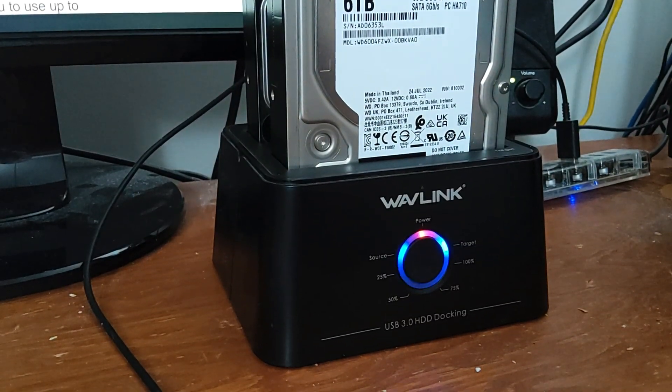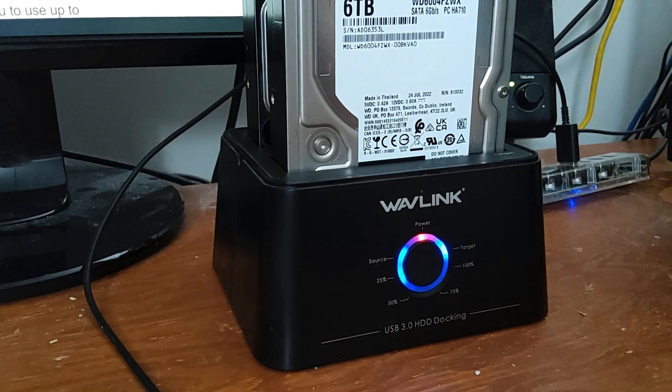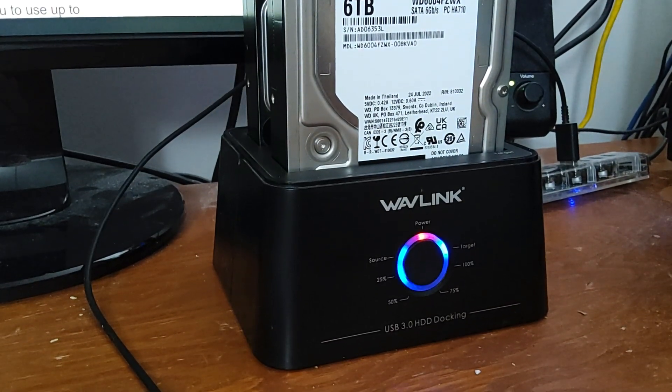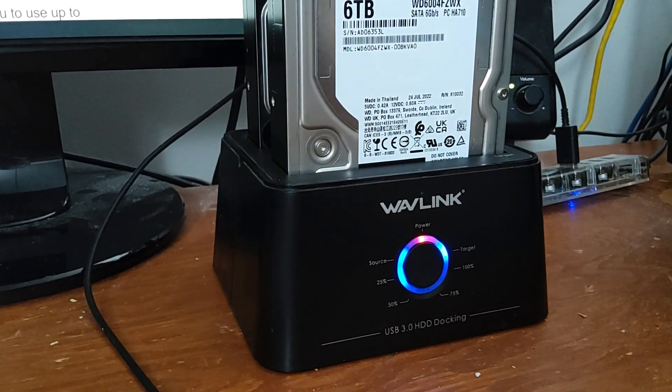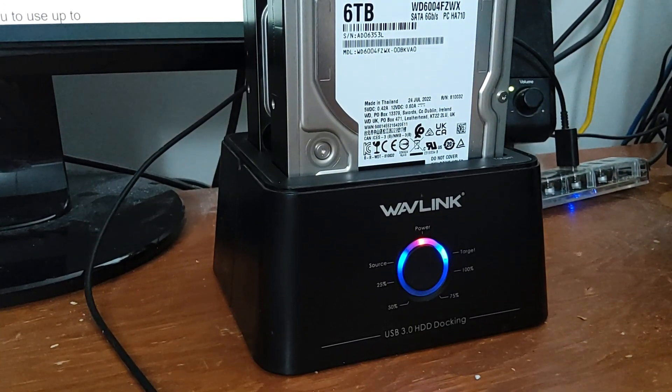I just wanted to make a quick video on this Wavelink USB HDD docking station which is capable of cloning. I just bought a new 6TB hard drive and I was trying to clone by pressing the button.